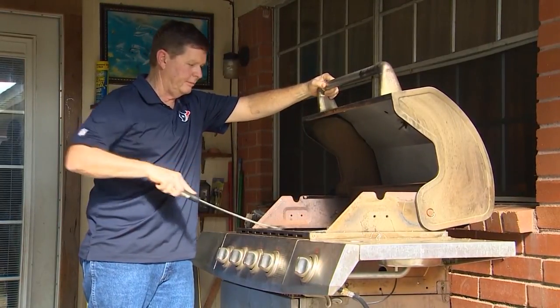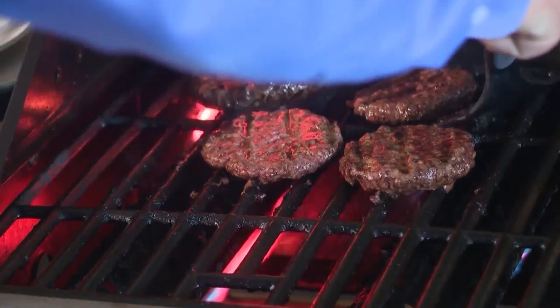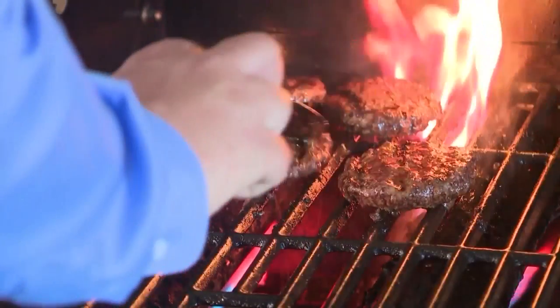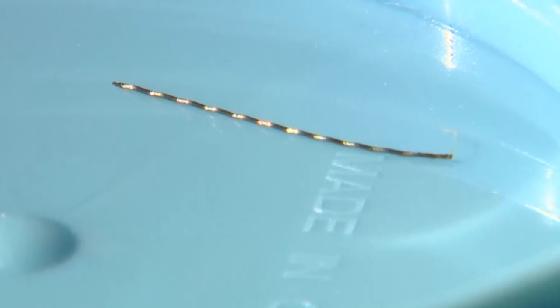Thomas Hatcher uses a wire brush to clean his grill, but in 2015, he told us how a piece of the brush got stuck in his hamburger and then in his mouth. He was about halfway through it when he felt something really sharp — an intense pain. The hot piece of wire lodged into his tongue, requiring a trip to the hospital and stitches.